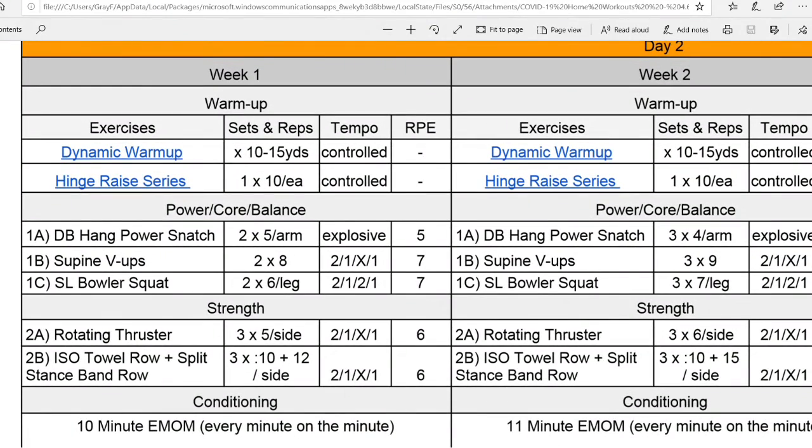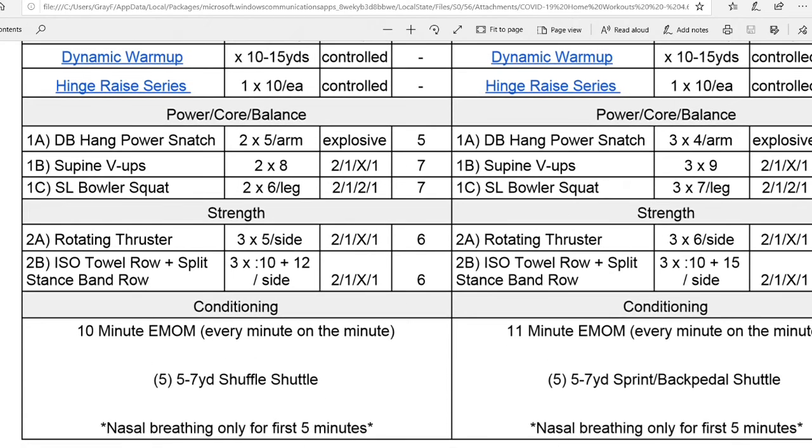If you look in here, we have Dynamic Warm-Up and the Hinge Raise Series. If you have the PDF, there are hyperlinks there to what those series entail on YouTube. If you don't, you can find those series on our YouTube channel or Instagram page. From there, we're going into our Power Core and Balance section. You'll complete these three exercises as a circuit. After you complete 1C, give yourself a little break before hopping back onto the Dumbbell Hang Power Snatches. Only two sets of those, so just take your time — use it as a learning opportunity for some of these newer movements, specifically that Hang Power Snatch.